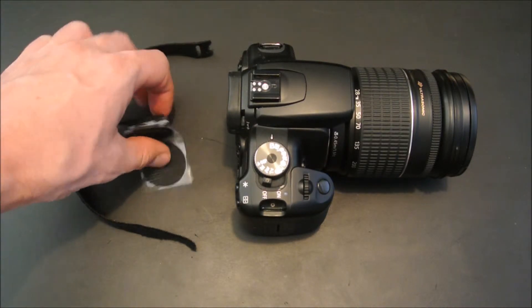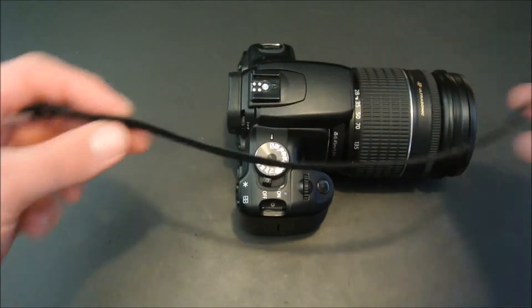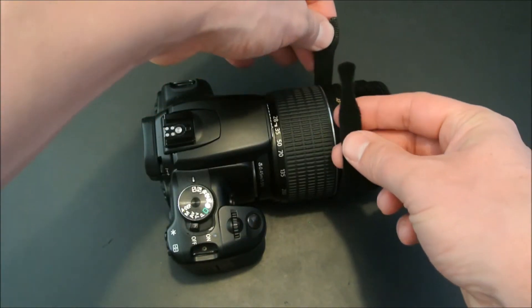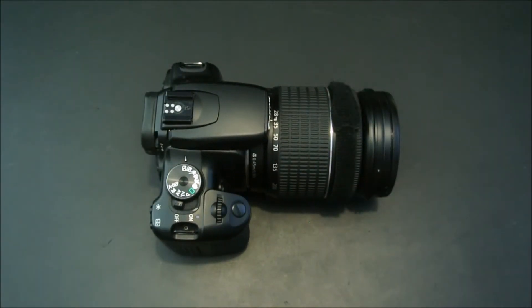The product comes with these velcro discs and these velcro strips slotted on one end and tapered on the other. In the first part we place the strip underneath the barrel of the lens, fitting the tapered end into the slot and pulling tight. Step one is now complete.